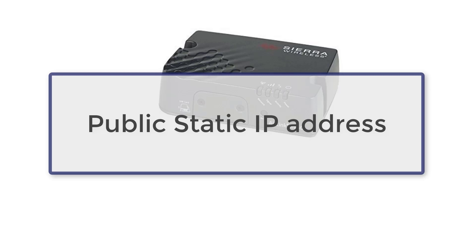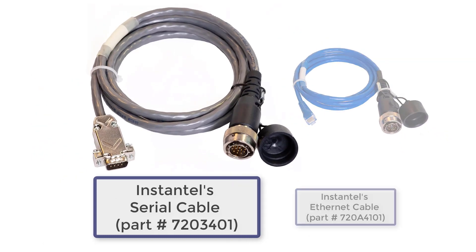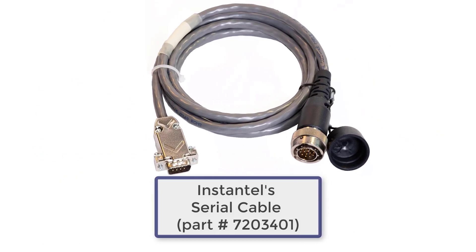It is important to note the modem requires a public static IP address. The MiniMate can connect to the modem using either the proprietary serial or Ethernet cables. In this video, we will use the serial cable.